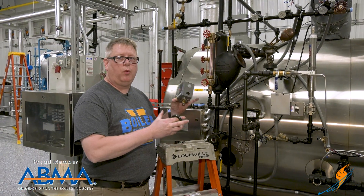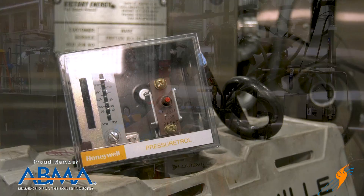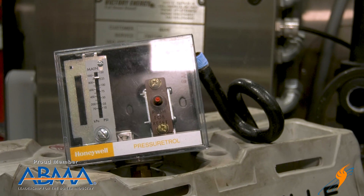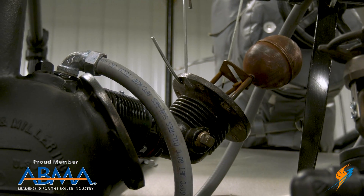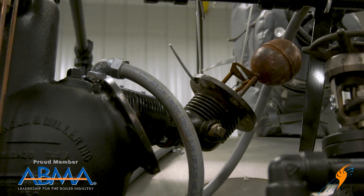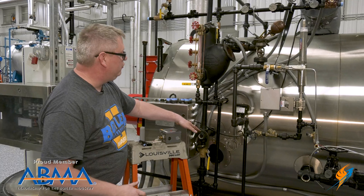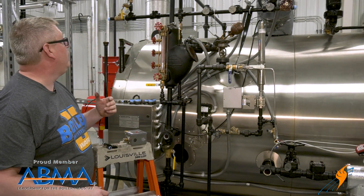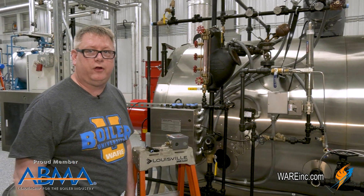Here at the boiler water column, we've removed the pressure controls and the siphon loops to make sure that they're clean. We've inspected the float itself to make sure that it's mechanically sound. And we've removed all of the plugs at each cross and connection so that we can visually see through the piping and make sure it's free of obstructions.